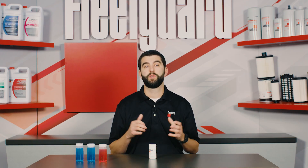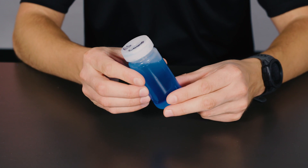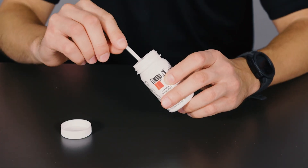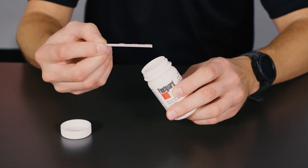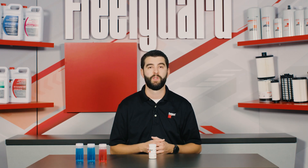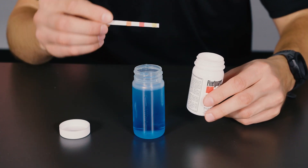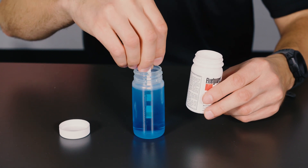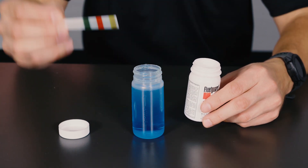The process for using the Quick Check test strips is pretty simple. First, collect a sample of coolant from your cooling system that you want to test. Next, carefully remove an individual test strip from the packaging without touching any of the three chemical pads on the strip, as this could interfere with testing results. To begin the test, take one test strip and submerge the end with the three chemical pads in the coolant for three seconds.